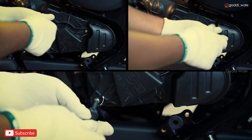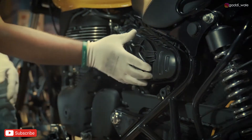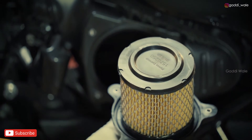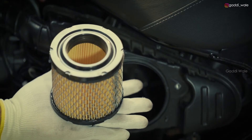Loosen the three screws with the screwdriver. Now remove the air filter. Detach the air filter element from its cover by pulling it carefully.